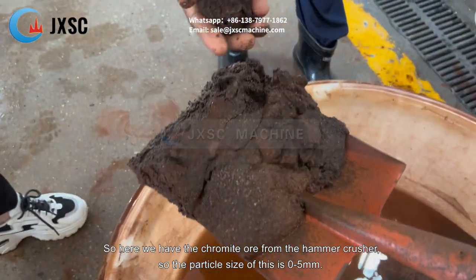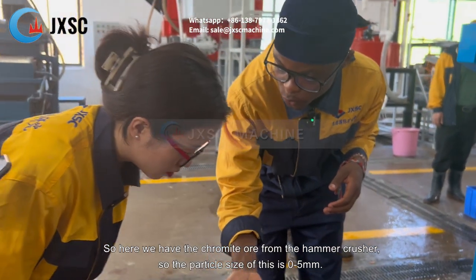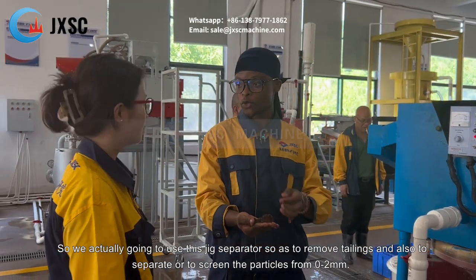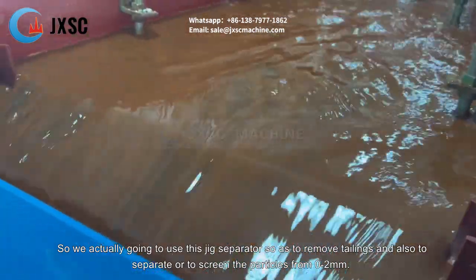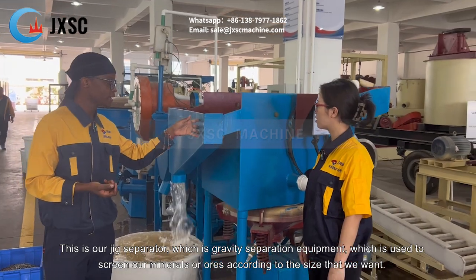Here we have the chromate ore from the hammer crusher. The particle size is 0 to 5 millimeters. We're going to be using the jig separator to remove tailings and also to screen the particles to 0 to 2 millimeters. This is our jig separator.